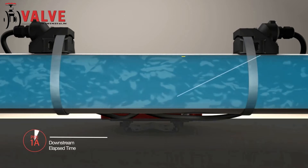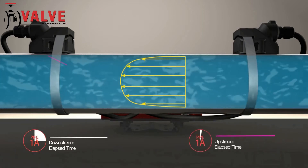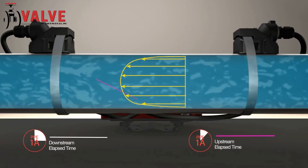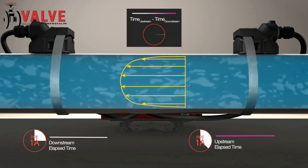The signal measures the average velocity across the flow profile rather than a single point, resulting in a more accurate reading. The difference between the upstream and downstream travel speeds are used to calculate fluid velocity.